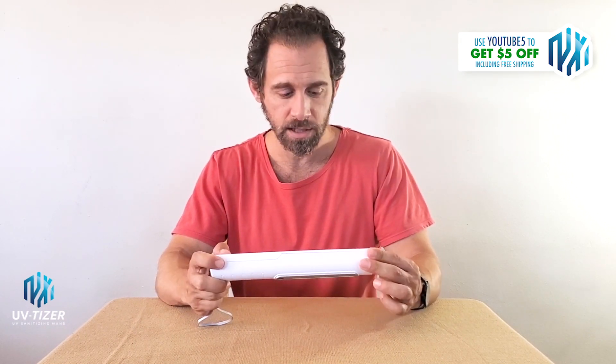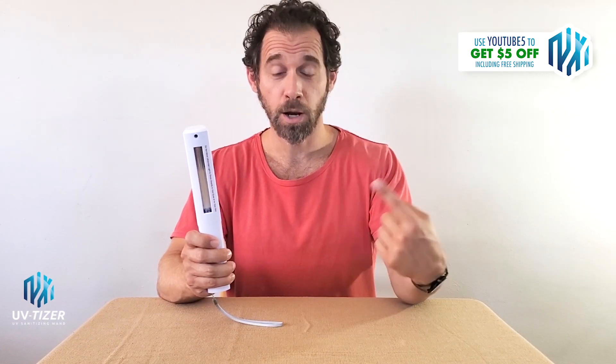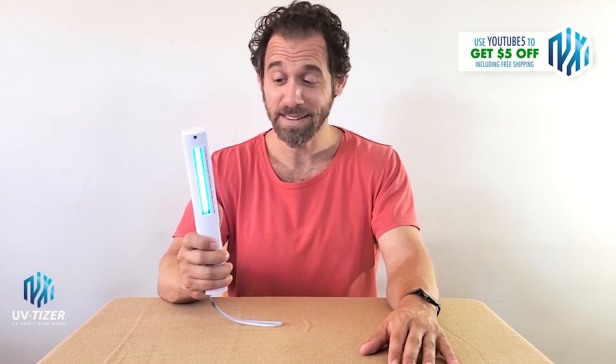First of all, as I pick up the wand itself, I notice it's not a very heavy item. My guess is without the batteries about six or seven ounces, yet it still feels very sturdy and well-made. The batteries are in — let's test it out, see how it works. Wow, let there be light! Alright, this thing seems to be working right out of the box.